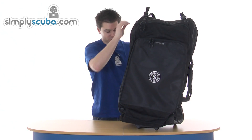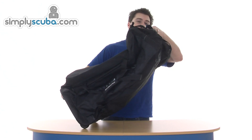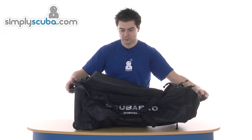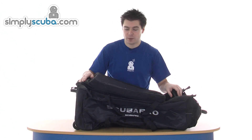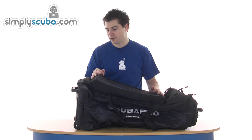It is a roller bag so it does have wheels on the underneath. It also has a grab handle at the top, so it makes it nice and easy to move around the airport. There's a nice big travel bag with loads and loads of space and a couple of different compartments so you can obviously separate your kit out into.